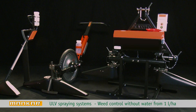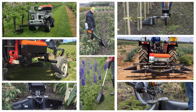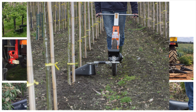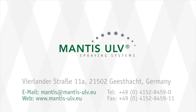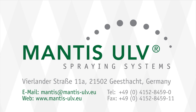Munkar – for professional weed control without water. The appropriate model for every application area. Don't hesitate to contact us for advice. MANTIS ULV Spraying Systems – precise and efficient spraying solutions for professional use.